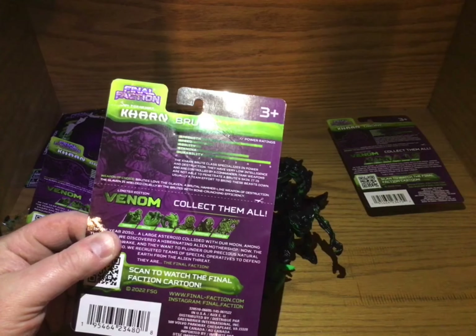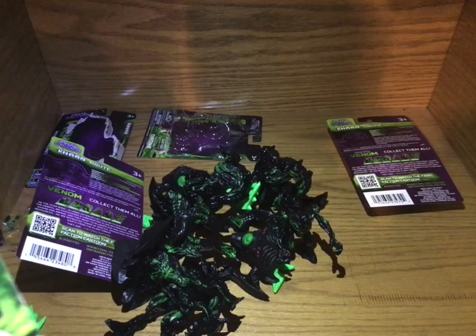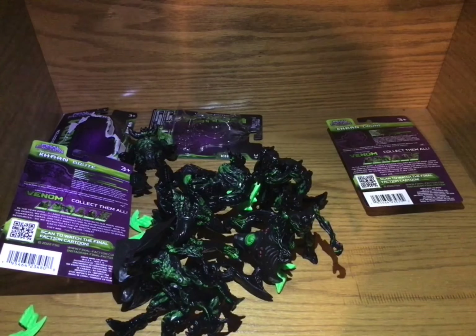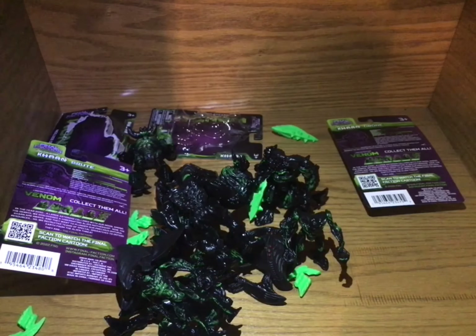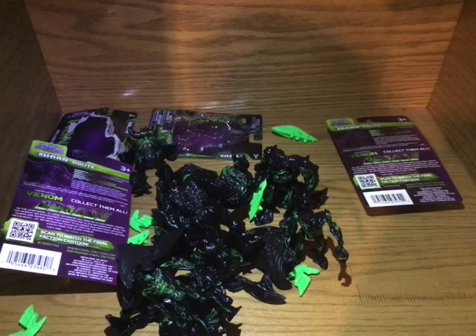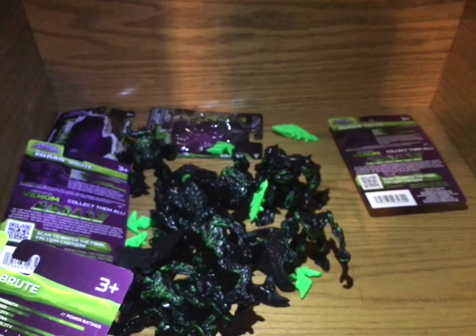This one isn't terrible, I might keep this one. Here's a drone one — drone one's not too bad. Well, this brute's packaging is about as good as I'm going to get, so I need to be very careful with this one.